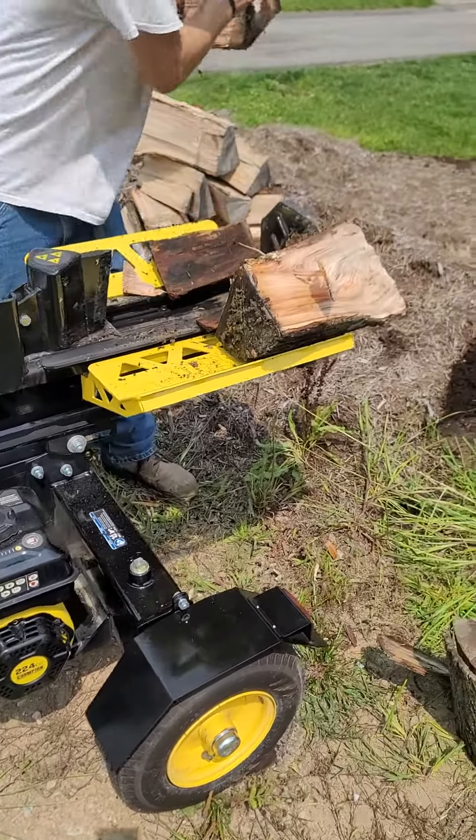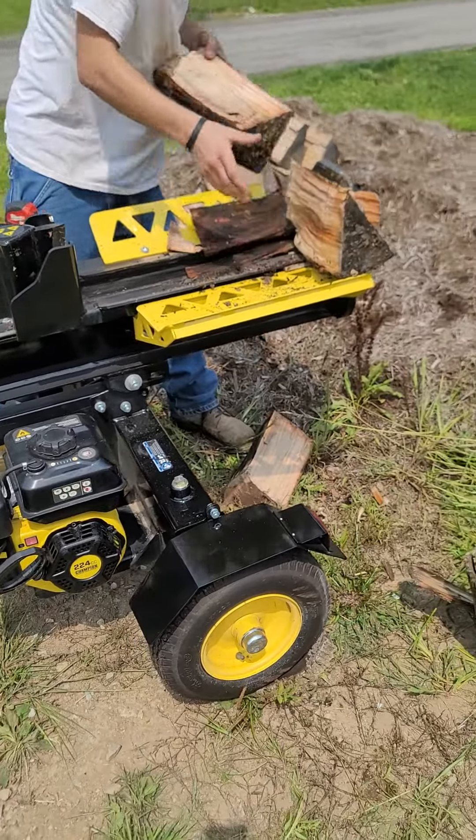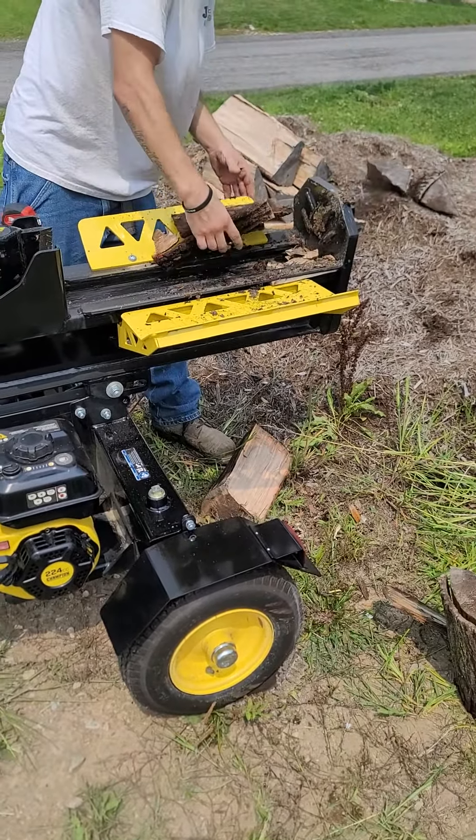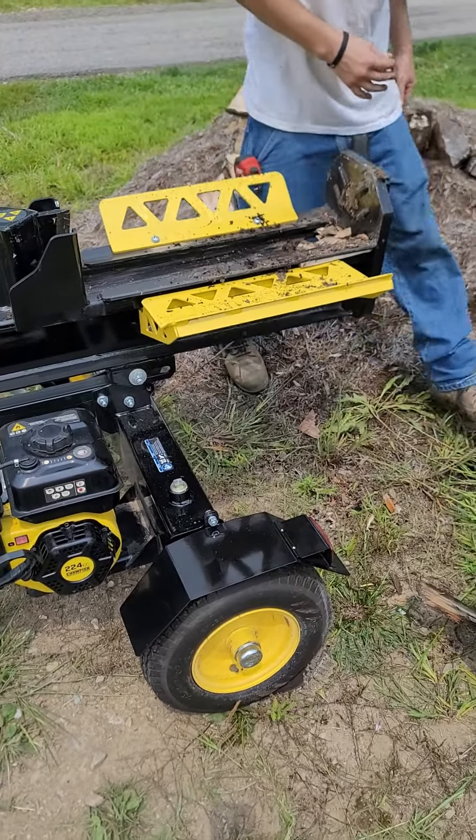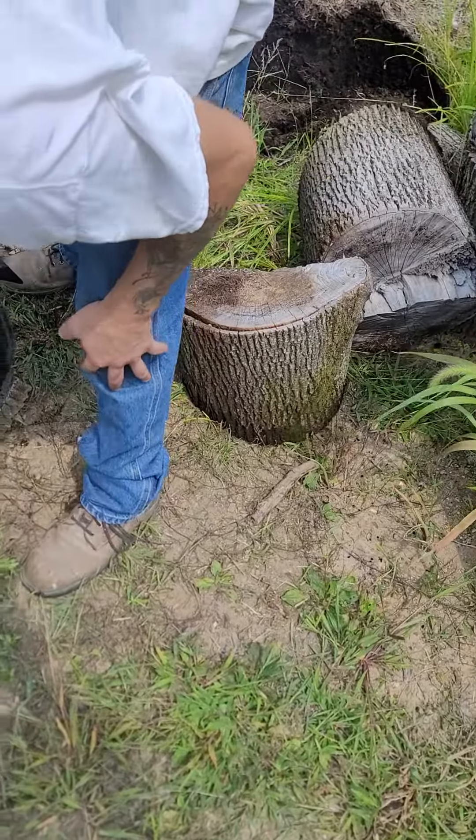So if you'd like your firewood order, place them out. Beautiful. There's the next path right there.